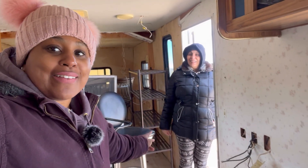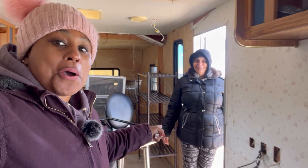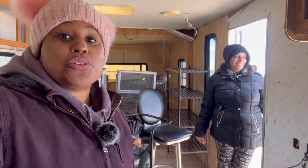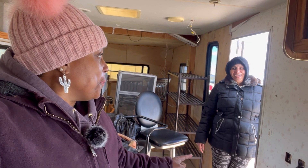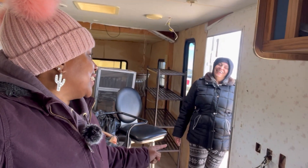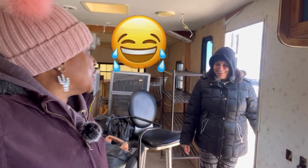She lives out here full-time, y'all. Full-time — she's doing it. She keeps pushing me to do it. I came a long way — a long way. You can't tell me I didn't. I'm out here in the woods. Remember, I didn't want to get out of the car.